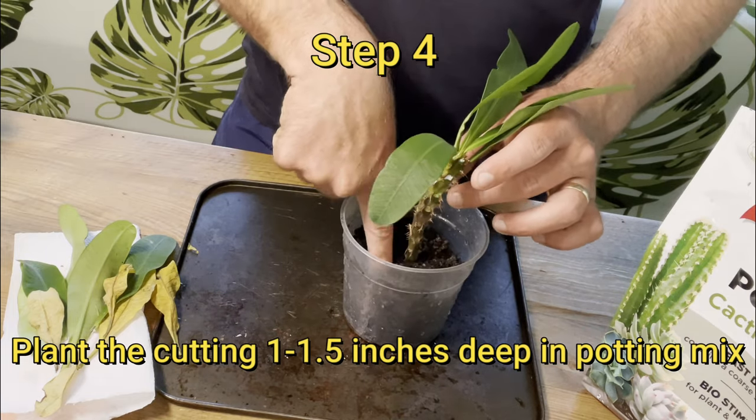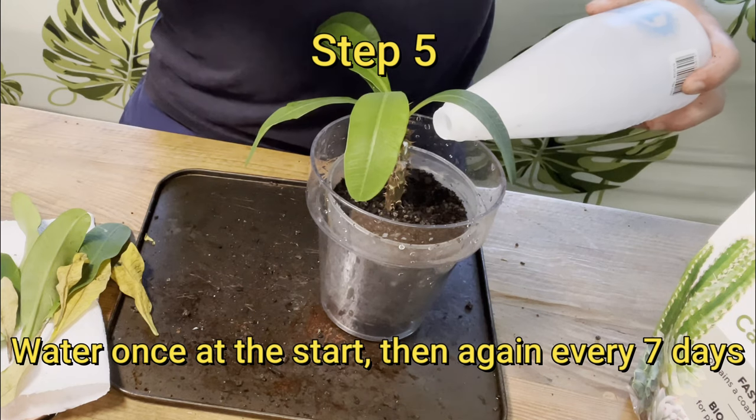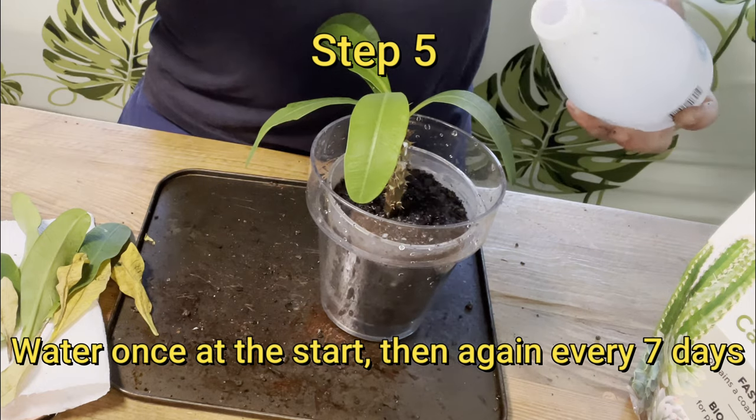Step four is to plant the cutting one to one and a half inches deep in the potting mix, and then step five is to water at the start and then once again every week or as required.